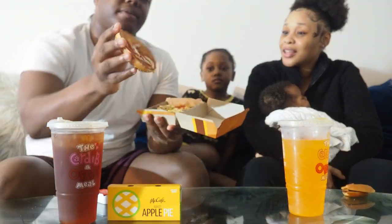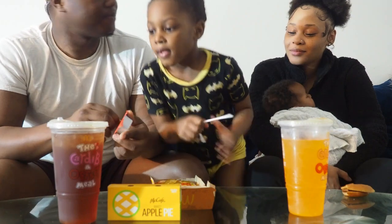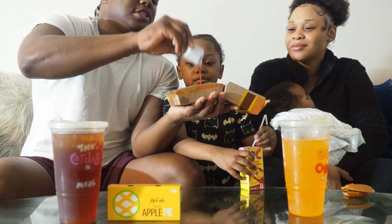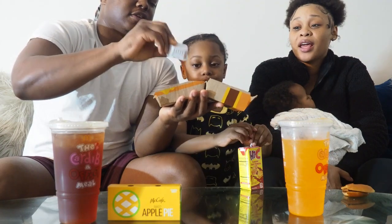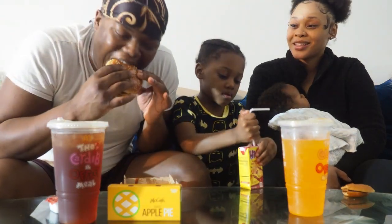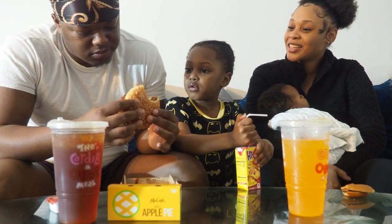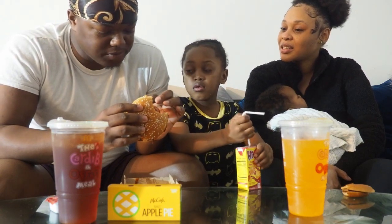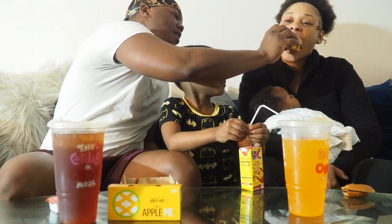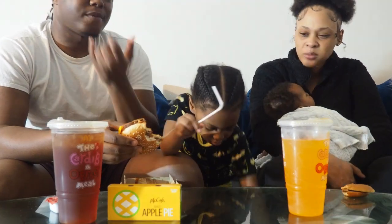Y'all want to know something — I've never had a quarter pounder before. Look at the onions, look how big they are. I don't like pickles either. We're gonna spice it up with the barbecue sauce — I'm dumping the whole thing on it. It was regular cheese but it was decent. It was pretty good, actually so juicy. Can I take a bite? Go ahead.